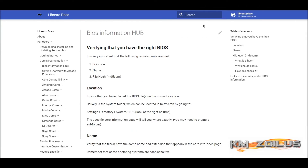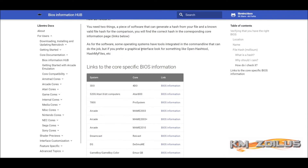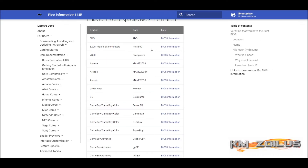Our first stop is the BIOS information hub located at the Libretro docs page. Because RetroArch uses Libretro cores, this is something you should definitely bookmark — there's a lot of good information here regarding BIOS. Since these cores are used in RetroArch across all the different platforms and systems, the BIOS information here covers almost all the different platforms RetroArch is used on, with maybe one or two exceptions.